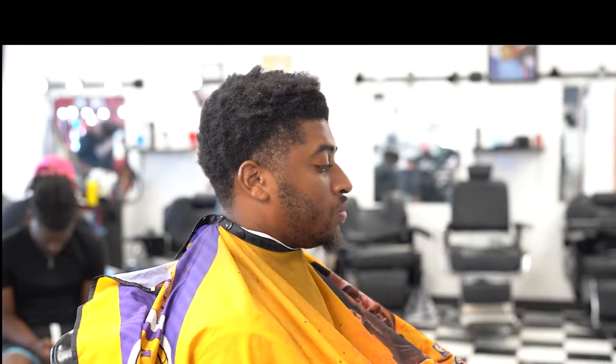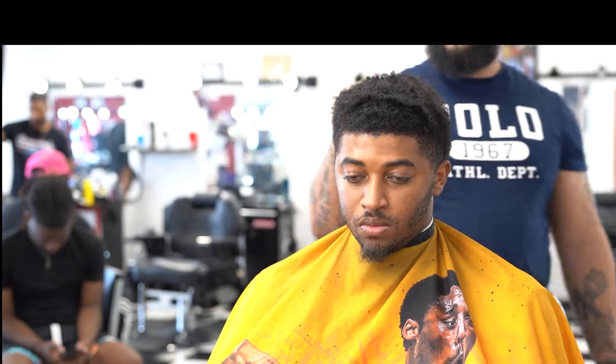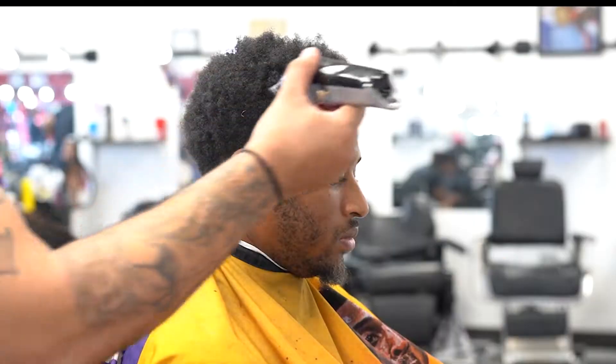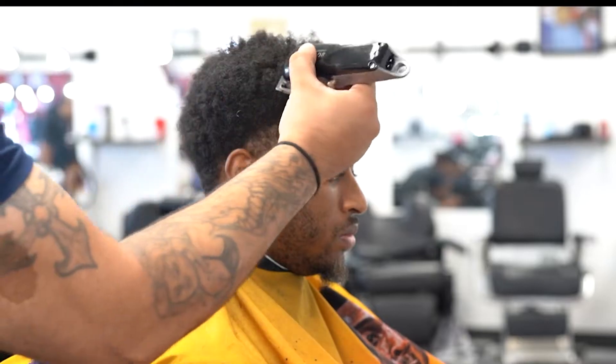What it do, it's your boy Oski the barber back in the building, coming to you fresh. High taper, you know how we do — get it fire. I start by picking the client's hair out. He really doesn't want anything cut off, but I convinced him to cut a little bit off. We're just gonna shape it up.